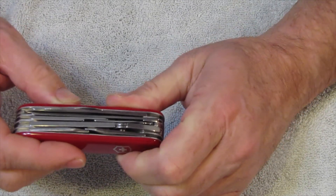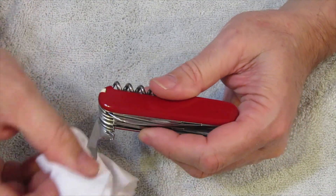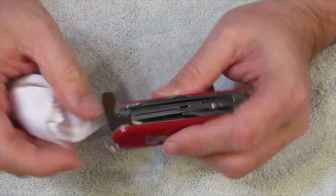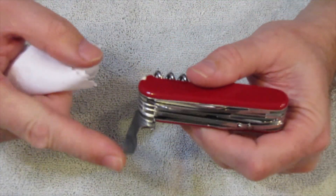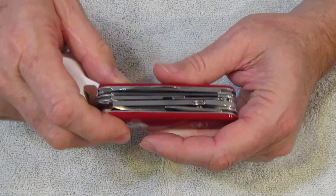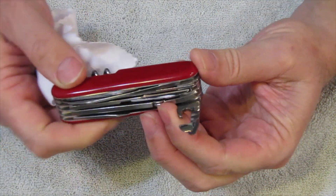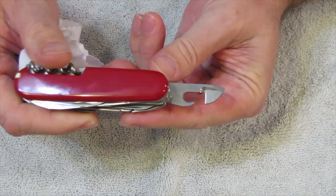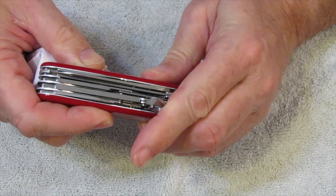On the other side, you have your cap lifter and bottle opener with the wire bender, and then your slotted screwdriver. And on the other side, you have your fine screwdriver on your can opener. As I've mentioned many times, I like the can opener — I use mine regularly.